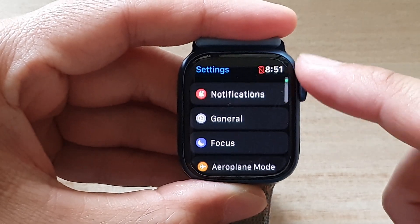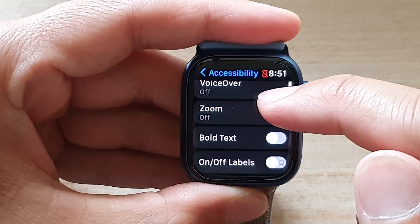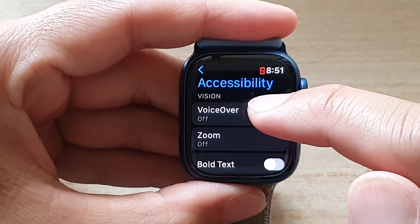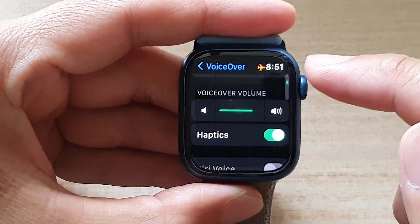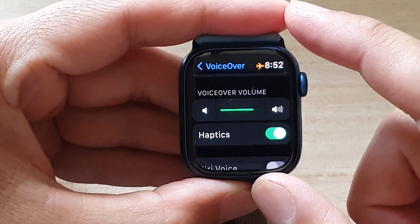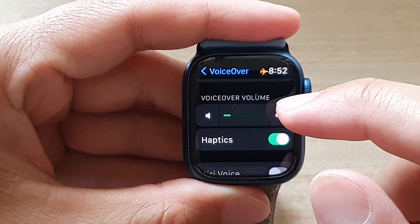In the Settings page, go down and tap on Accessibility, then go down and tap on VoiceOver. Next, go down and tap on the loudspeaker icon or the small speaker icon to increase or decrease the VoiceOver volume.